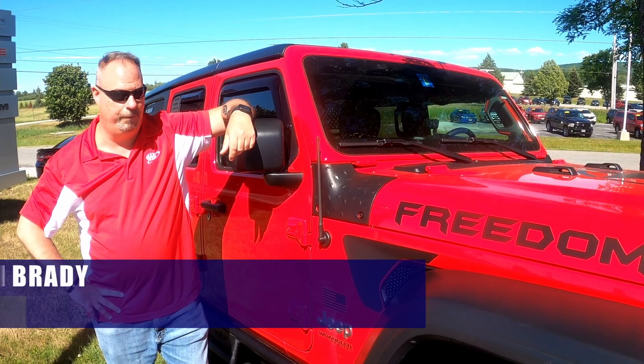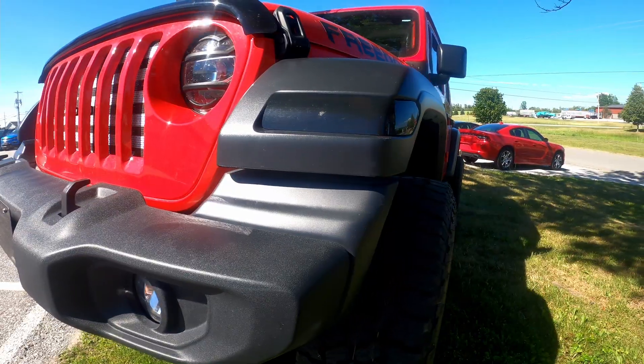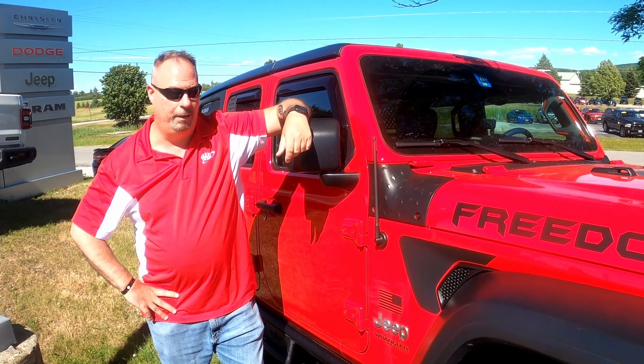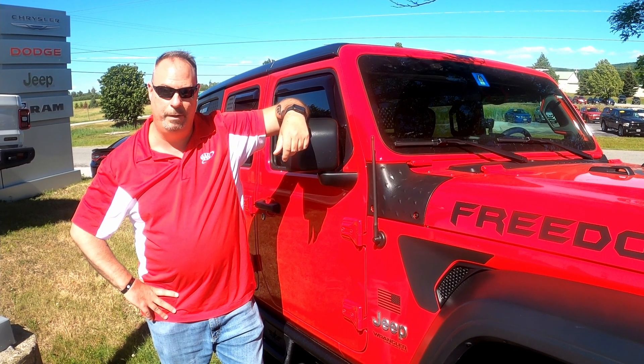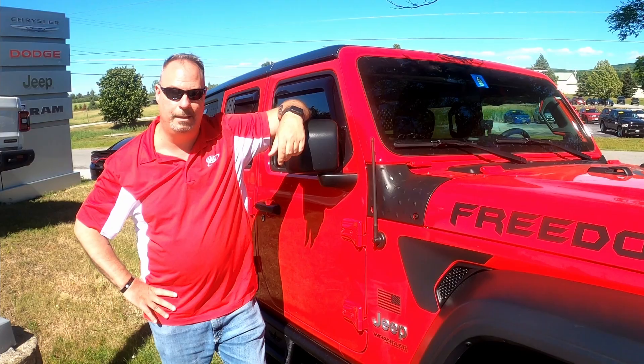I figured it was too much to have two vehicles. I figured doing the Wrangler, I get the summer car and the winter car all in one. I have family members that were in the military. I really like the package it came with — the cold leather package, with the trim leather seats, with the American flag on it.